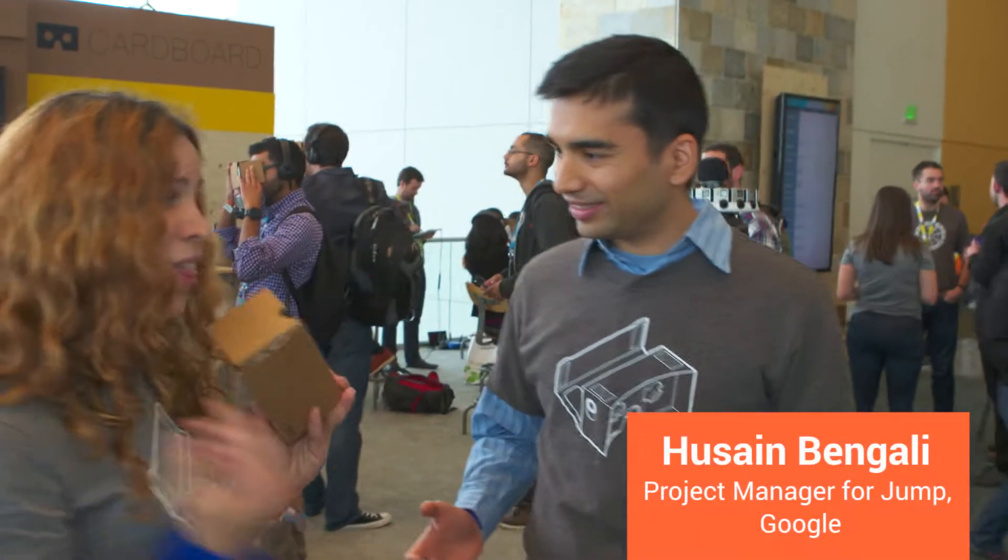Hey, I did not see you there. I was just watching 360 videos with cardboard. Did you mean you were watching a jump video? Have you checked out the jump camera? Let's go see it.